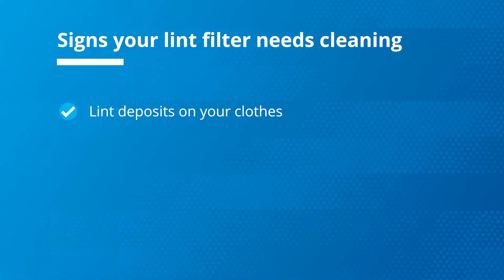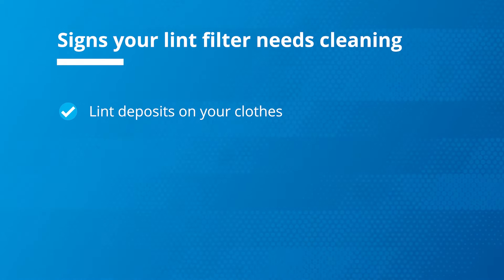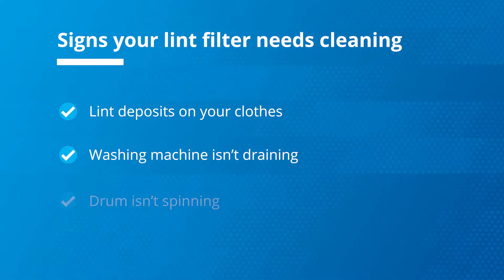Your lint filter may need cleaning if lint deposits are on your clothes, your washing machine isn't draining, or the drum isn't spinning.